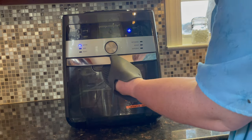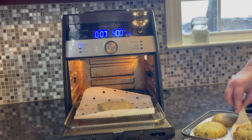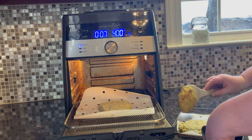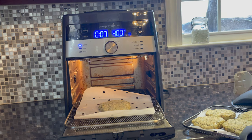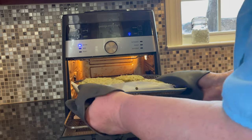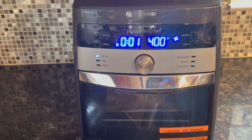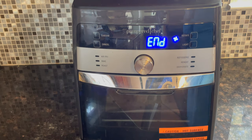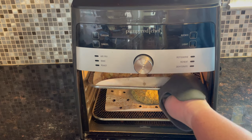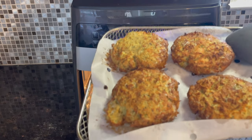At the halfway point you want to turn them over. And look how beautiful these are — they just look like they were deep-fried!